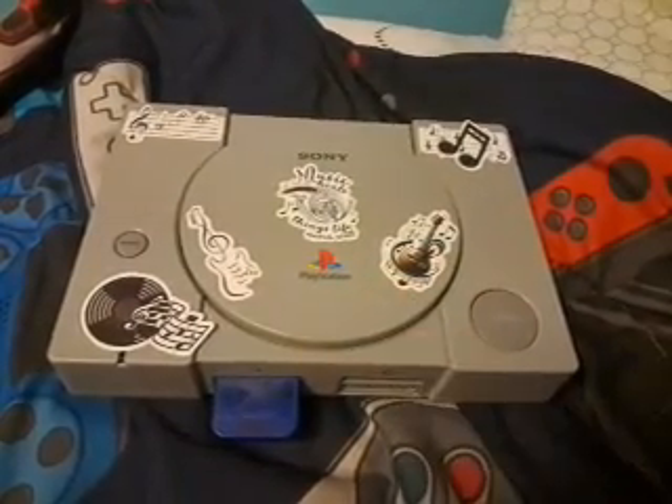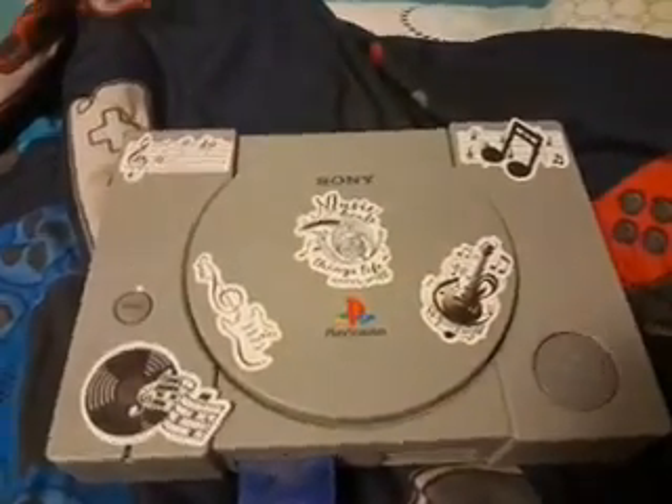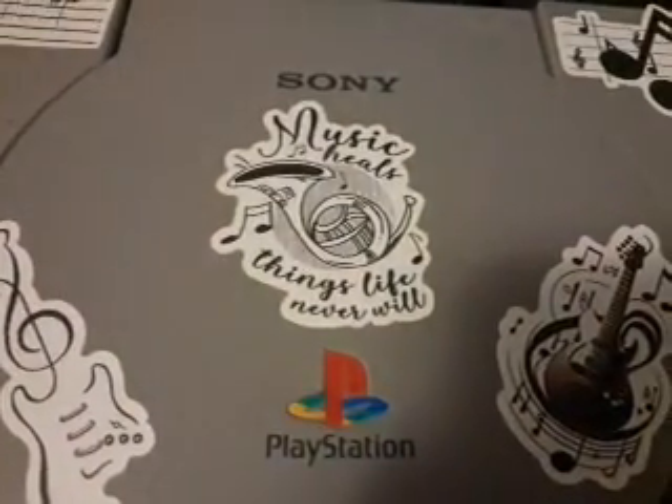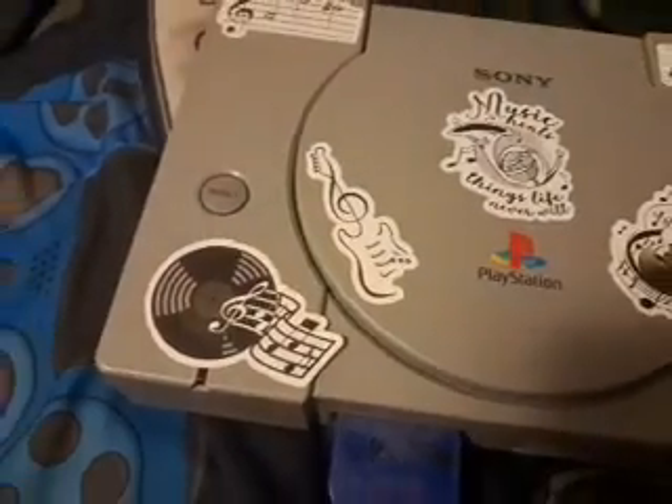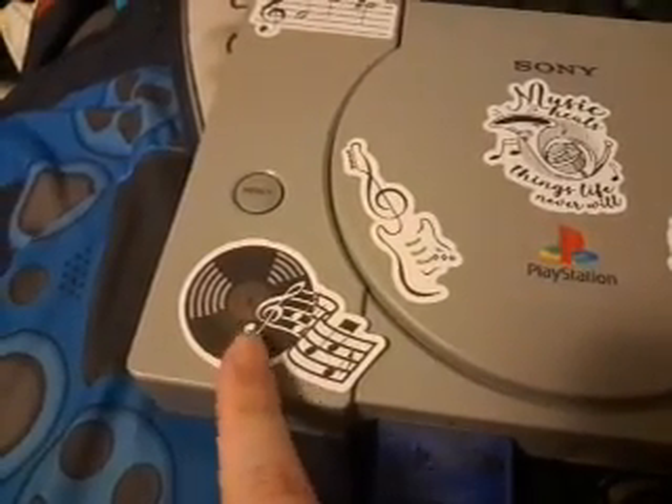There is another one of my customized PS1s — this one is actually music themed. As you can see it says here 'music kills things like never will,' and then it has what I think is cool — I think this is a record, or I don't know, I think it's supposed to be a record.